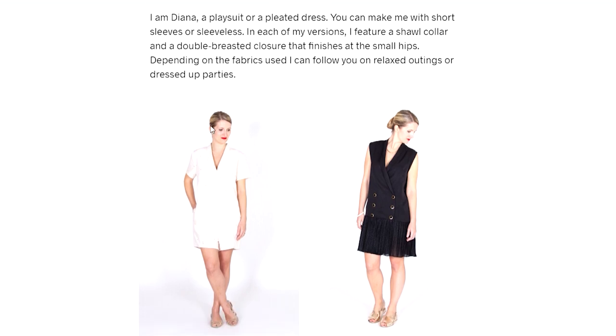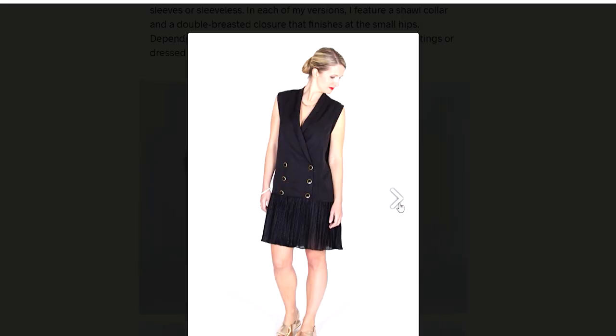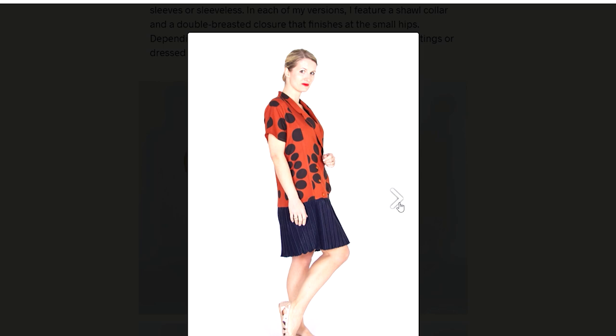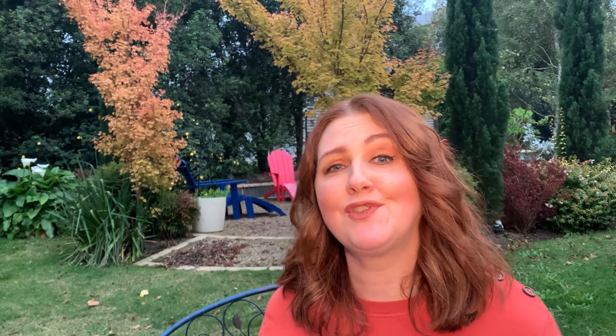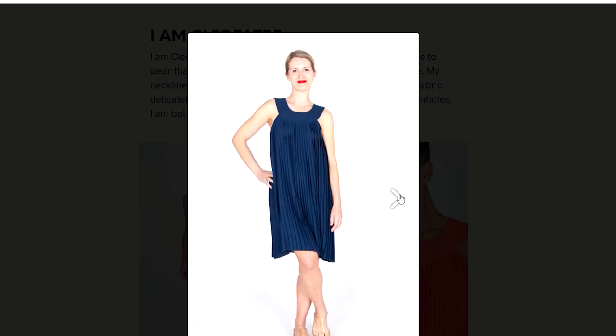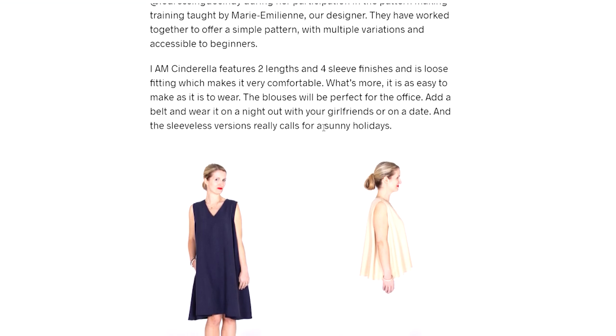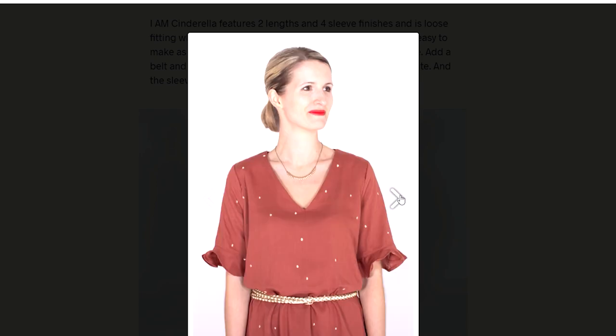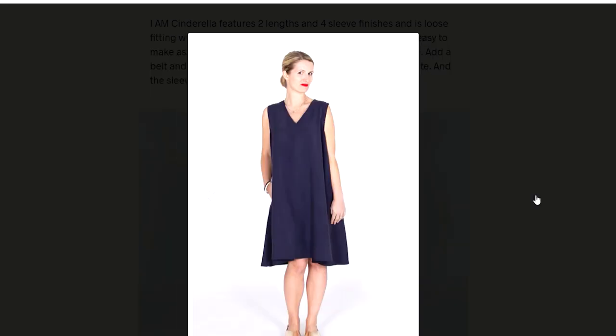The next is the Princess Diana pattern: a shawl collar button-front playsuit or dress with an almost sailor-ish look — really fun and cute, quite unusual. The Cleopatra pattern takes inspiration from Cleopatra's dresses with a beautiful bound neckline and pleating — I think it looks really stunning. The last one in the series is the Cinderella dress: a beautiful tunic style sleeveless dress with a lovely deep V-neck that you can wear belted or loose and tunic-y. Definitely head over to I Am Patterns' website to see how she drew inspiration from each princess.